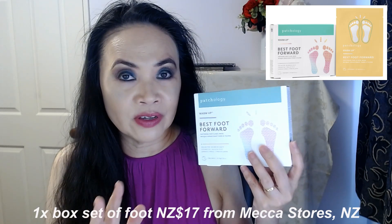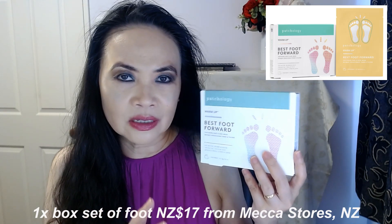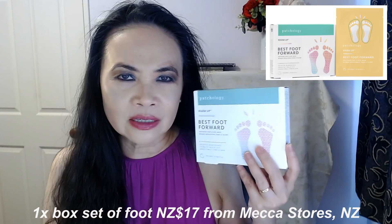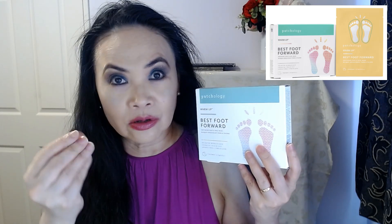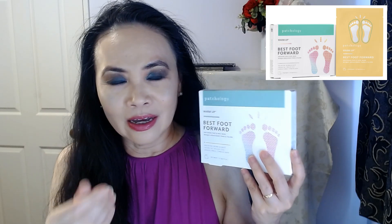The price for a box — a set of two foot masks — is $17. I don't find this too overpriced because my feet were really nice and soft the next day, looking so much softer. Having rough, dry skin on your feet is not very attractive, especially during summer when you're wearing open-toe shoes, sandals, or open-toe heels and showing off your feet and legs.